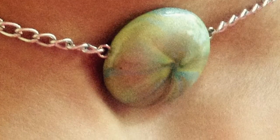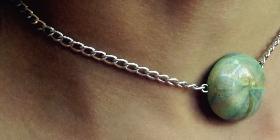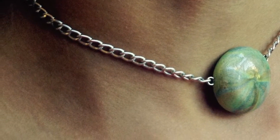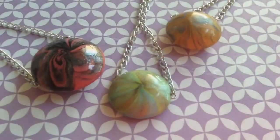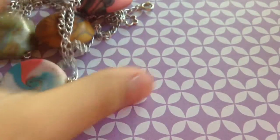Hi guys, it's Shelby from Made With Love, and Happy Halloween! Because at the time of filming this video it was Halloween, I'm going to show you how to make these really pretty pendants to go with your Halloween costume. You can use colors that correlate with it, and you can wear it when you go trick-or-treating. I think these are super fun to do.